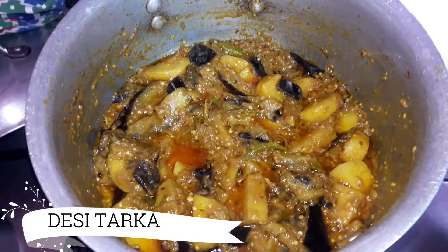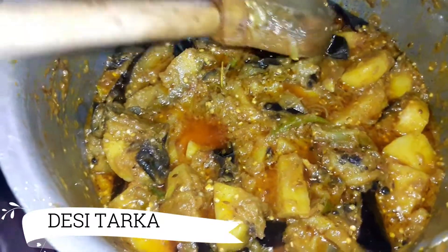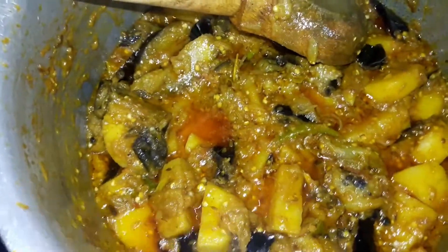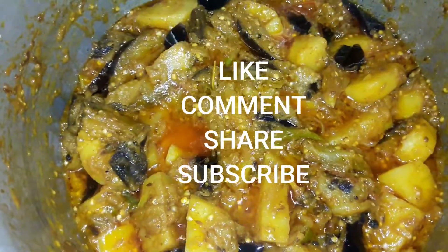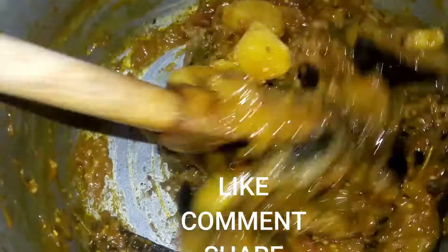After 10 minutes we have opened the lid. You can see that the aloo bengan is ready and how tasty it is. Please try this as well. Please like, comment and share. Don't forget to subscribe. Thank you so much guys, I love it.